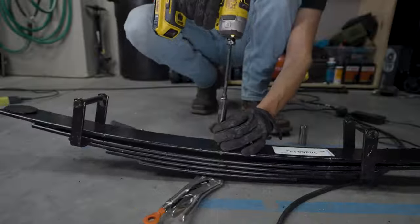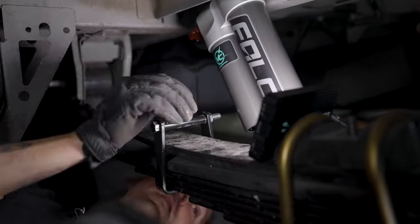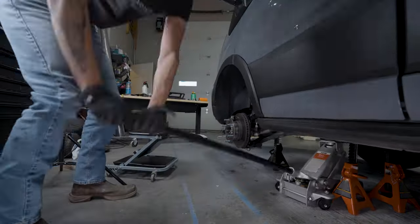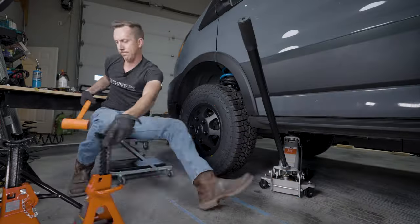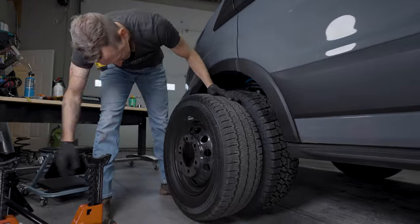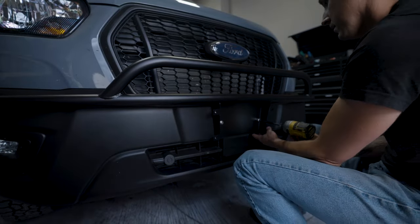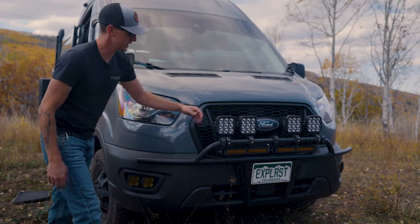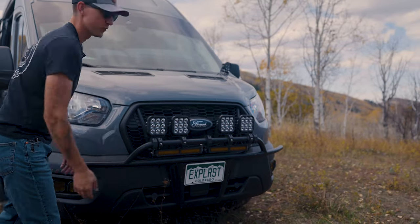Back outside we installed a Van Compass lift kit with beefy leaf packs, adjustable rig shocks, and stiffer springs up front, which gave us about two inches of lift plus noticeable driving improvements, extra room to mount bigger tires for more ground clearance, and much better looks. Next we desperately needed some lighting improvements up front, so we installed a flatline nudge bar and added a ton of extra lights that we could control from the touch screen on the dash.